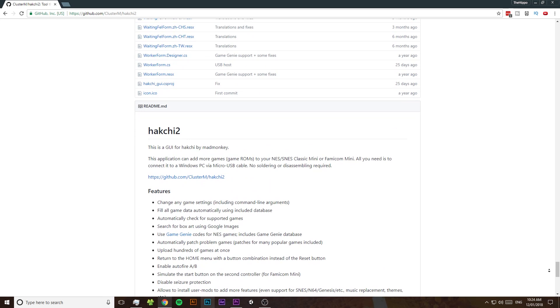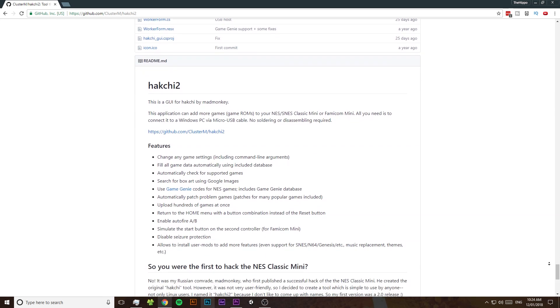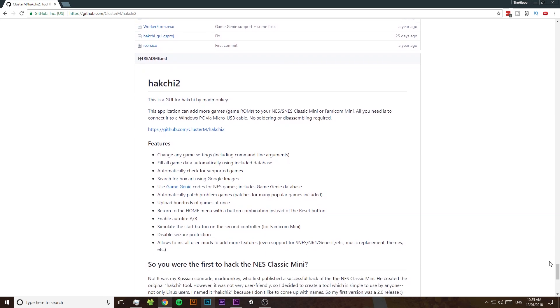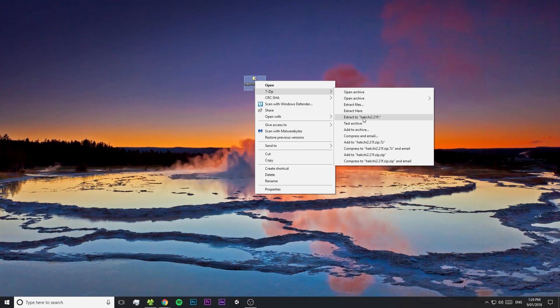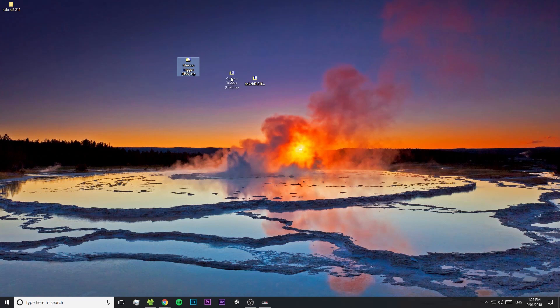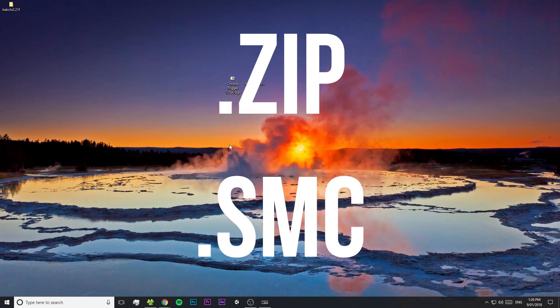As a warning before we get started, if you do make a mistake, there is a possibility that you could end up bricking your SNES Mini, so make sure you're following along closely. The first thing we need to do is download HackGee, which is the program that's going to allow us to add those extra games to our SNES. Just visit the link in the video description and download the zip file and then extract it. You're also going to need some SNES ROMs — you'll have to find those for yourself and they can come as either a .zip or .smc file.